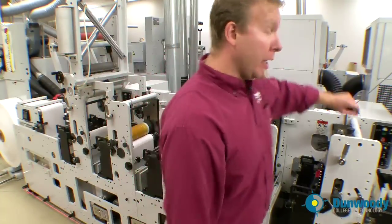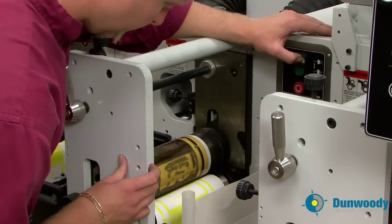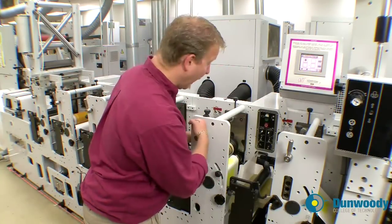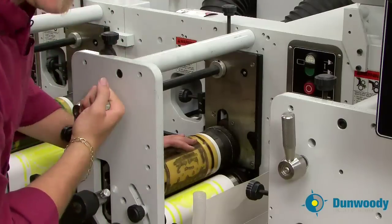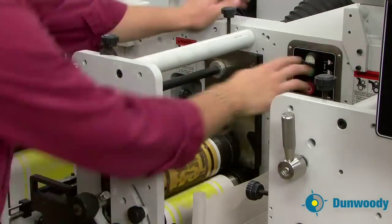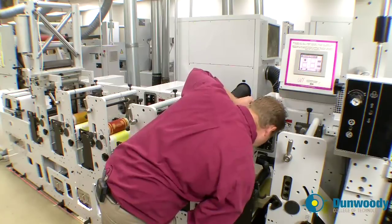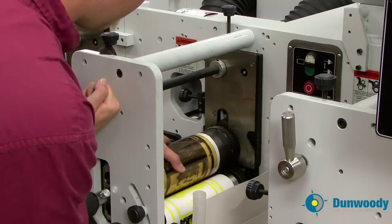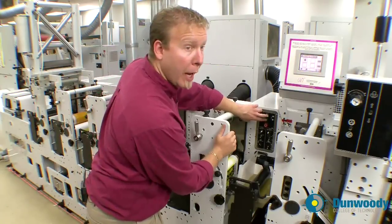I do this by aligning the yellow butt to the black plate butt. As soon as I see the yellow plate butt, I'm going to throw the black plate off using the plate throw off switch and rotate the plate until the black butt and the yellow butt align.